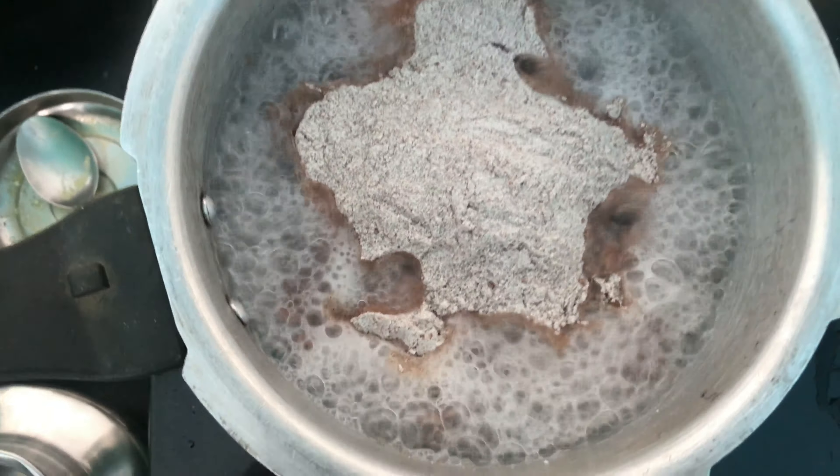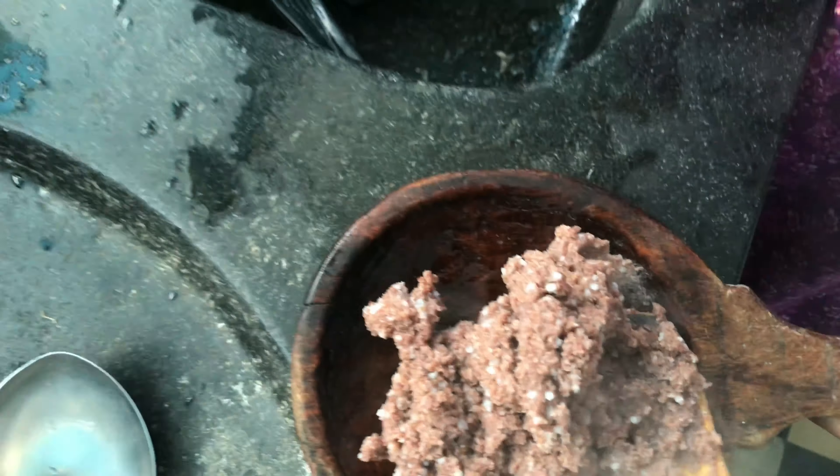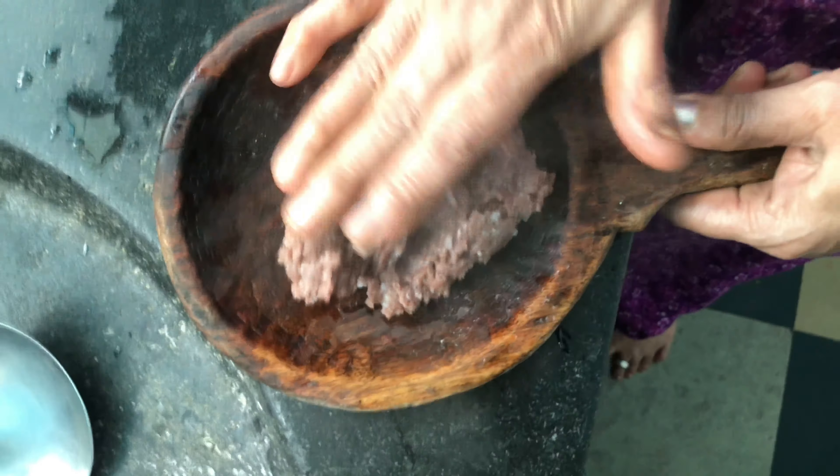Now we are going to shape it into a fine round ball. We are using a little water to help shape it — you can also use oil. It will become a nice round ball. Then we are going to add ghee on top and it is ready.